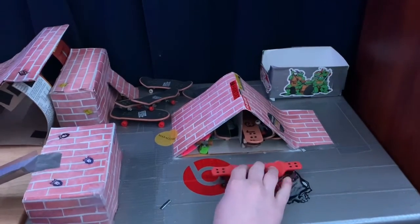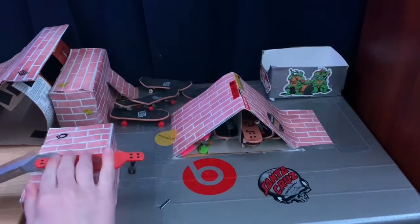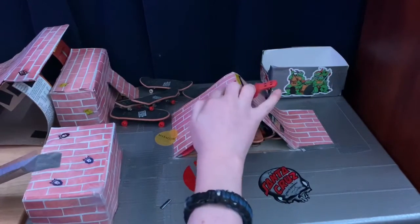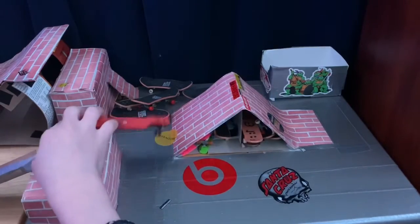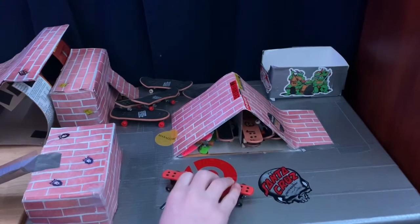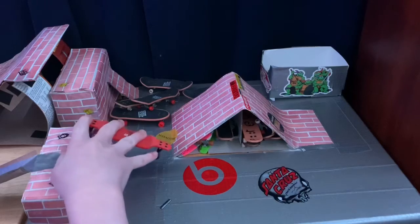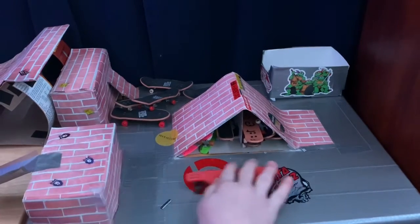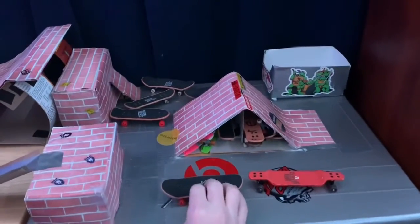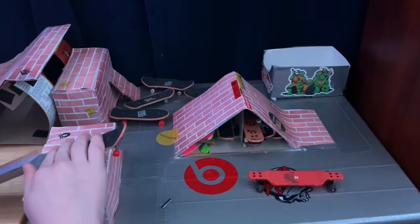First of all, you can actually do tricks on it — see that? Like, you can actually still do tricks on it. I thought it'd be impossible, but it's actually pretty easy. You just go like this — go like that. It's pretty much the same as if you were to go like this. Whoa, just hit the camera!